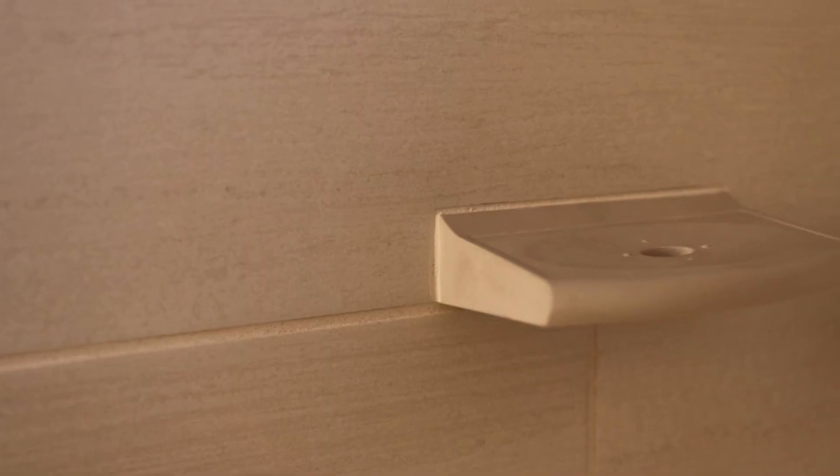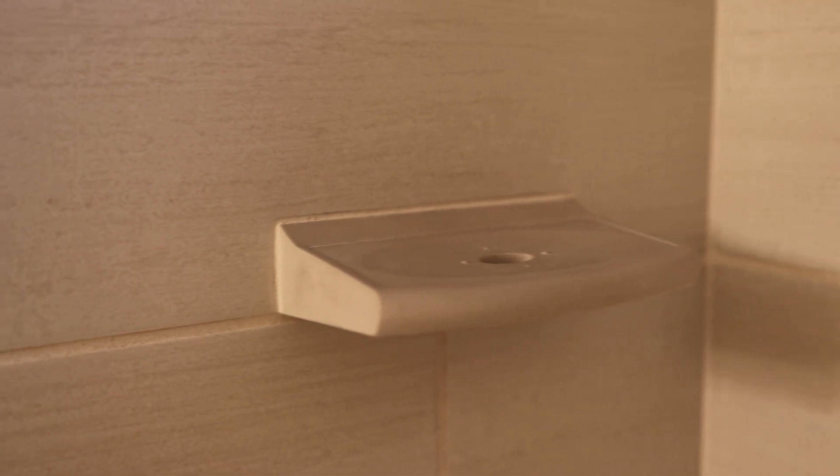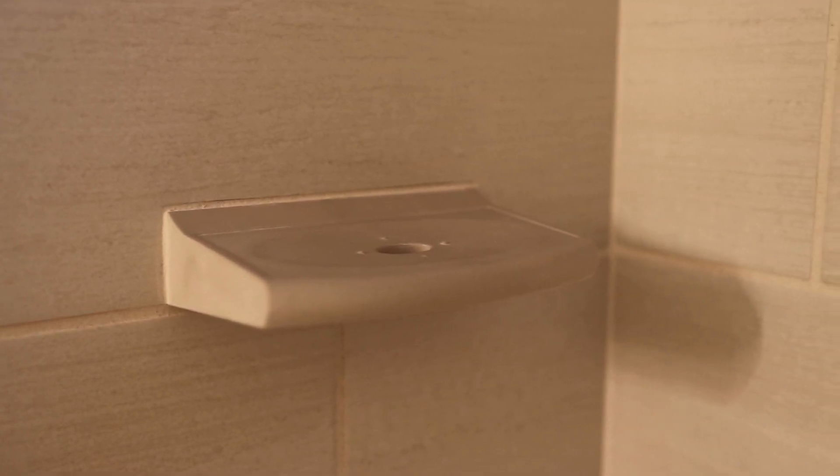So we went back in with porcelain tile, which is rated for floors. It's a much harder, durable product. Not only did we improve our floating technique on this one, we improved the tile that went in here too. So I'm feeling really good about this.